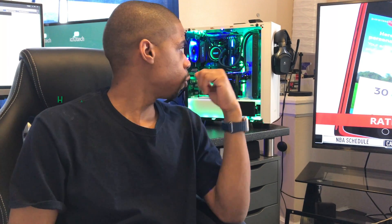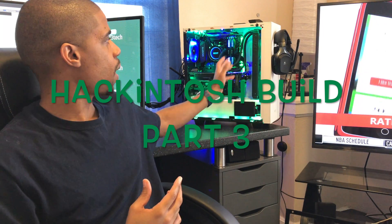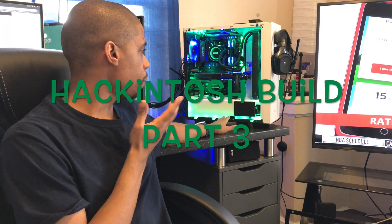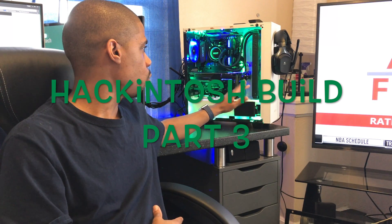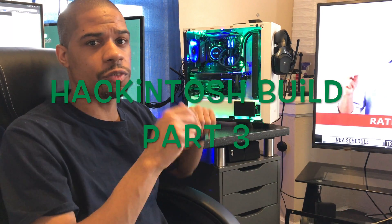Hey, what's up YouTube? This is your boy ICH3Tech. I'm coming to you with a video about my PC I just built. I'm just going to give you a rundown of everything I did and what I put in there. The parts and stuff will be linked below.